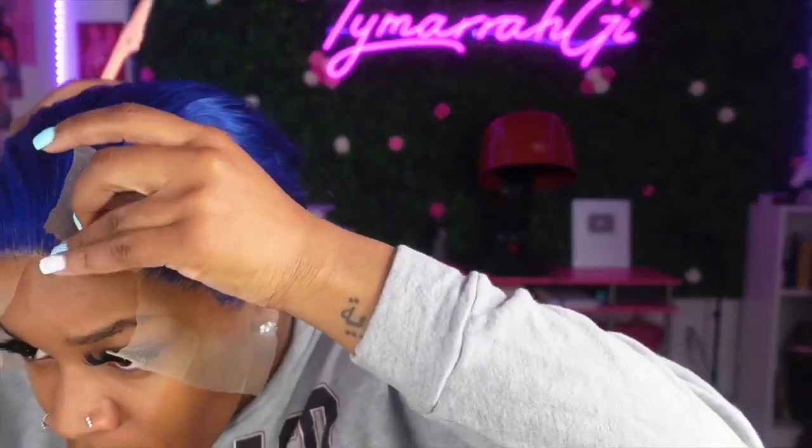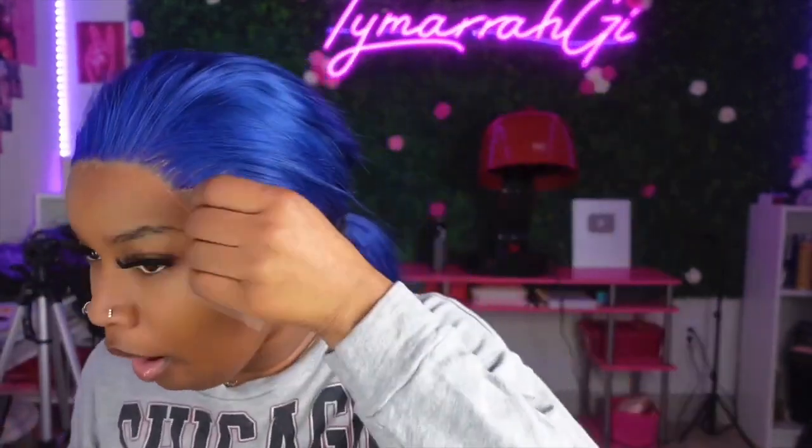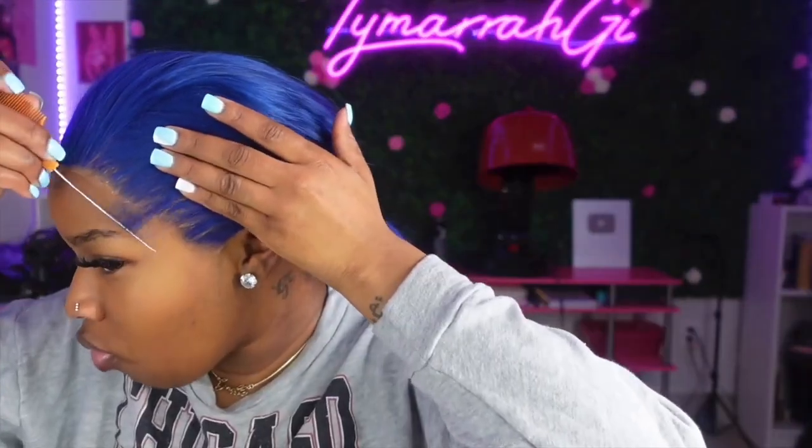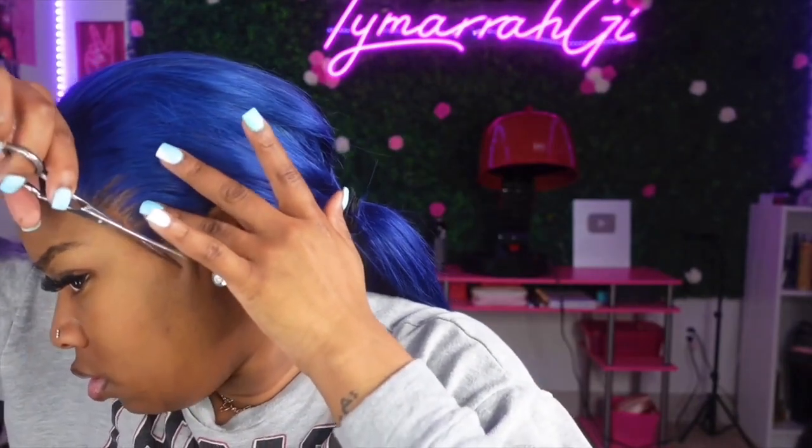One thing I did in this install that I'm going to keep doing is: sometimes when I'm cutting the lace, if there's hair on it I think it's supposed to stay and I'd go back and glue it down. But sometimes you do not have to keep that piece of hair. So in this install I'm showing you - that piece of lace sticking right there, I don't have to add glue to it. I'm literally just going to cut that off. Nine times out of ten I would have just added glue, but cutting it off gave me a more realistic hairline and really helped get it totally melted and helped with my baby hairs as well.